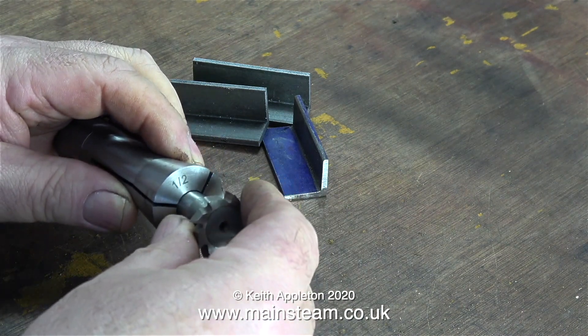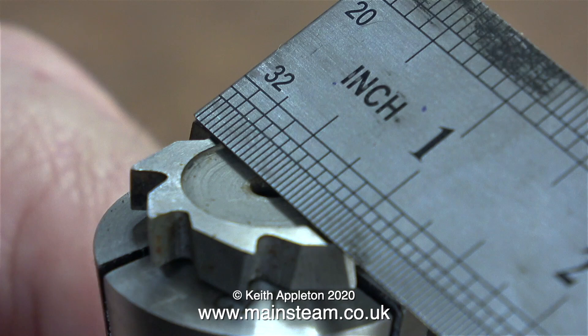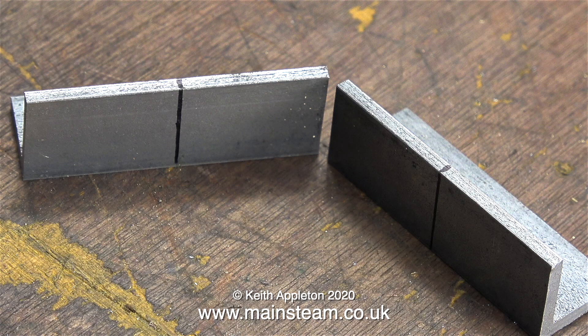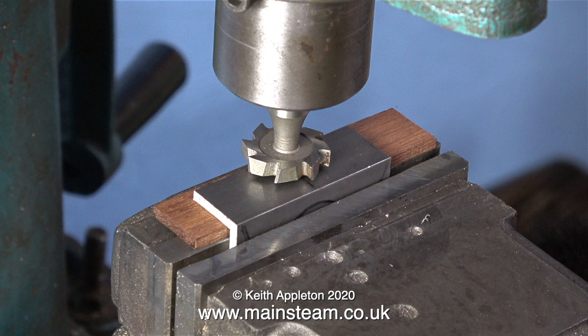This is a half-inch diameter R8 collet for my milling machine, and I'm fitting a special cutter — it just happens to be one inch in diameter. I think this is a dovetail cutter used for cutting slots in milling tables. As I do not own a one-inch diameter end mill, this will be sufficient to machine the pieces of angle. I'm firmly clamping the piece of angle in the machine vise with packing underneath to stop the milling cutter from damaging the vise jaws. Finding the center is surprisingly easy — I just lined up one of the teeth on the cutter with the felt-tip pen mark on the steel angle.